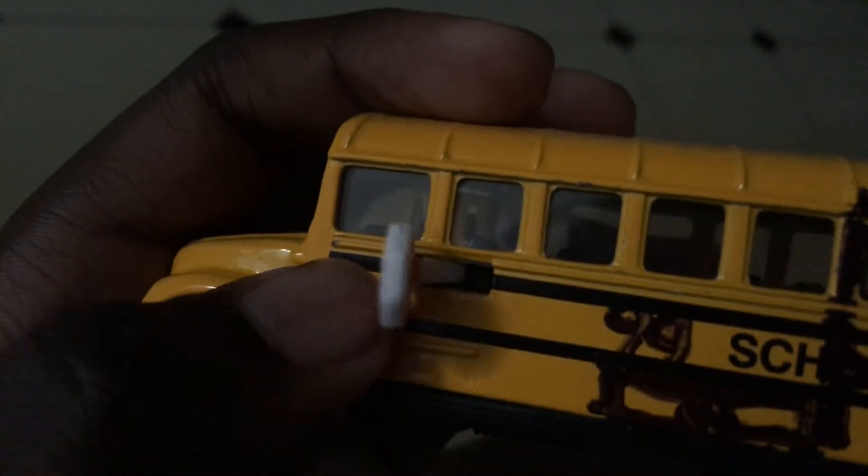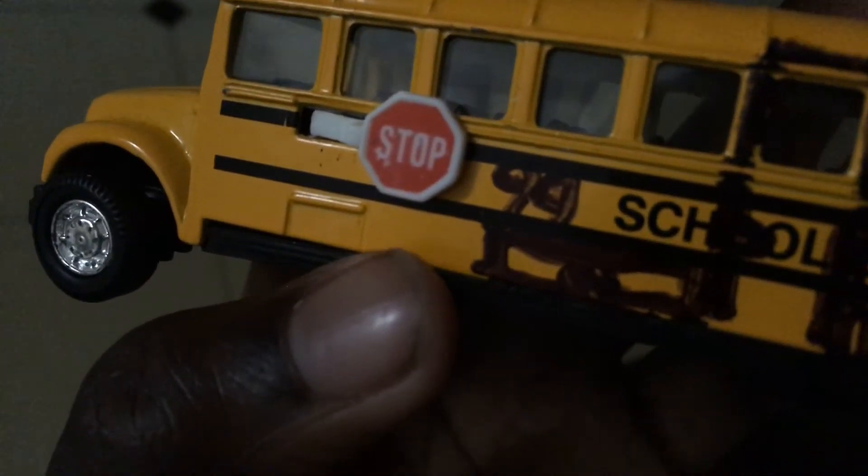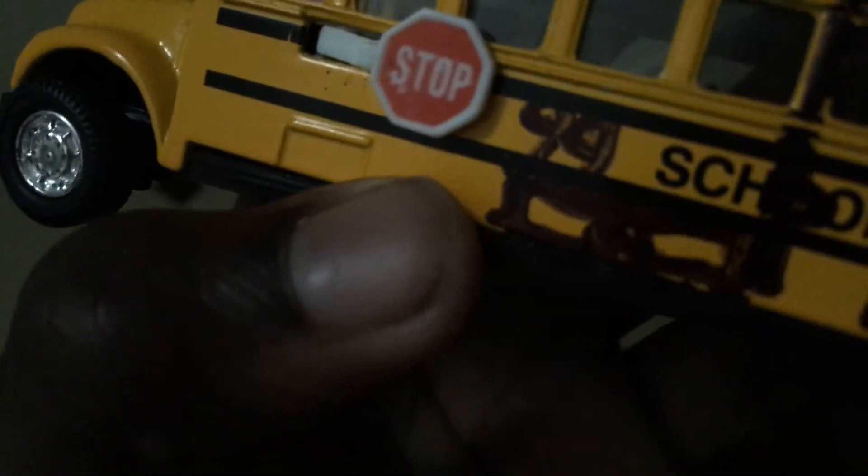Here is the stop sign to tell people to stop when the school bus is stopped, and here are the doors that open and shut. I'm actually planning to put a camera where the striped white area is where my finger is. And here's the battery, which is exactly what school buses have.